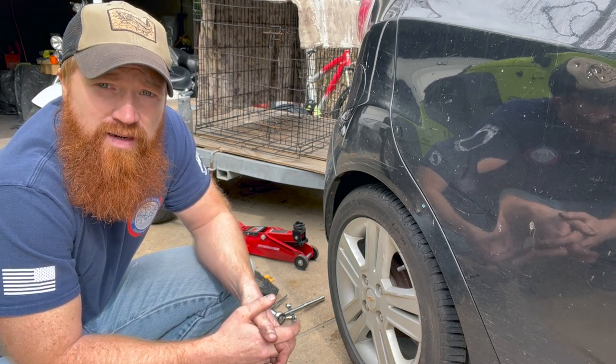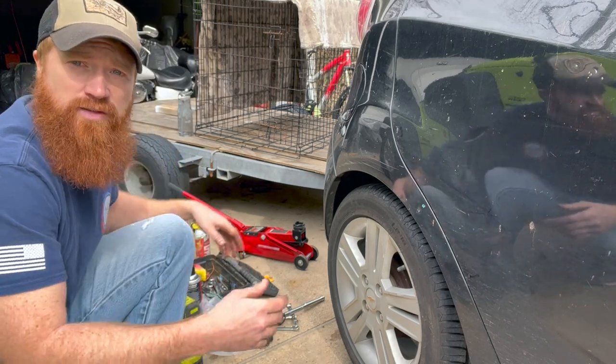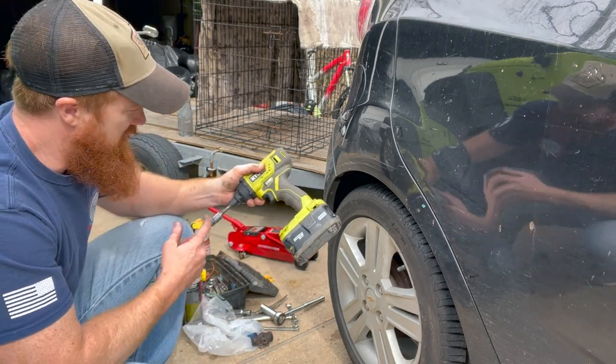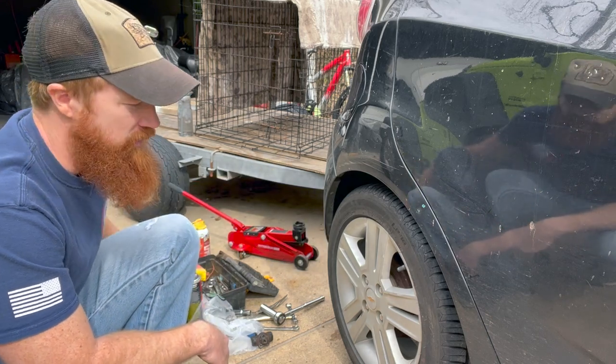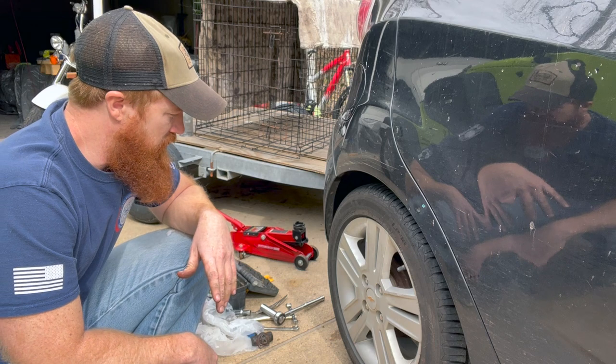We're just gonna be doing this with basic hand tools. The only cool tool I have is an electric impact and I just use that for the lug nuts. Anyway, let's dig into it and see how it goes.